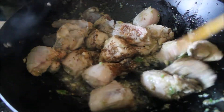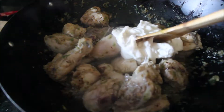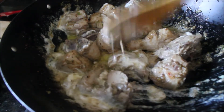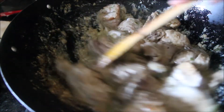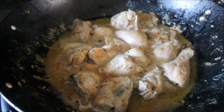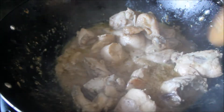Mix everything well with the chicken, then add some yogurt. After adding the yogurt, mix everything very well until combined. Cover and cook the chicken until it's completely tender. The chicken and yogurt will release their water and it will cook in its own liquid. When your chicken is done, you can see it has created a gravy and everything is completely tender.